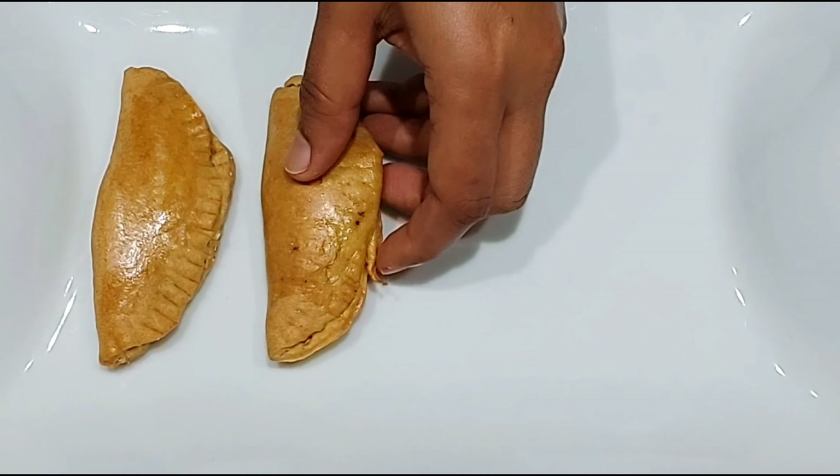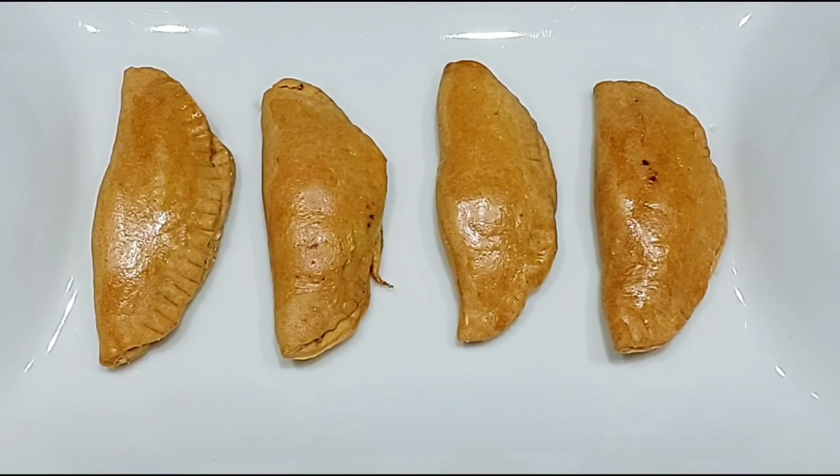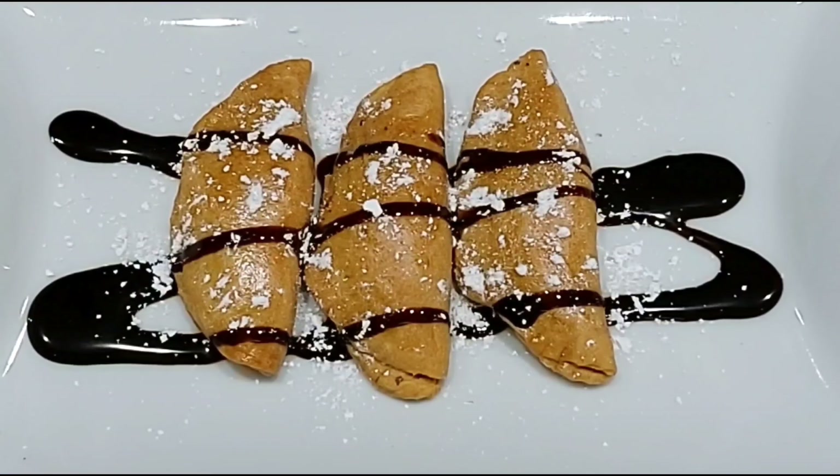Make it warm in the kitchen, or make it double-store. It's delicious served with chocolate syrup and powdered sugar. If you enjoyed this recipe, please like, share, comment, and subscribe. Thank you!